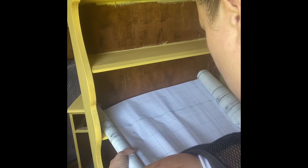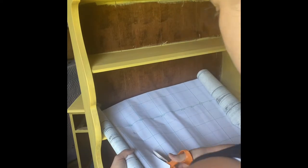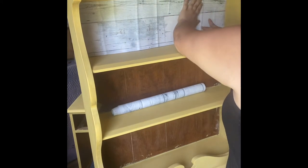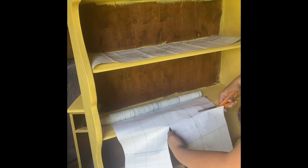This peel-and-stick wallpaper is very thick, so I recommend sharp scissors and also a sharp box-cutting tool because you need it just to trim off any excess. After cutting out my piece, I like to make sure that it fits, so I put it up here just for viewing. Then I went ahead and got the other shelves' backing ready as well, cutting those down to size and making sure they're all ready.